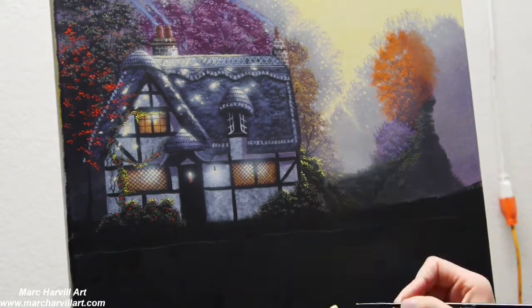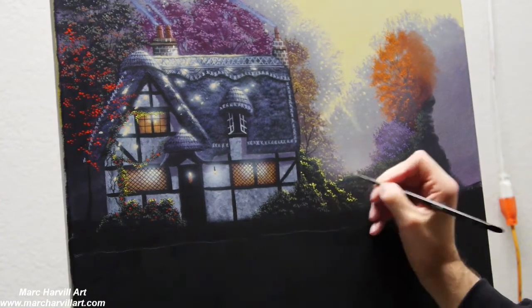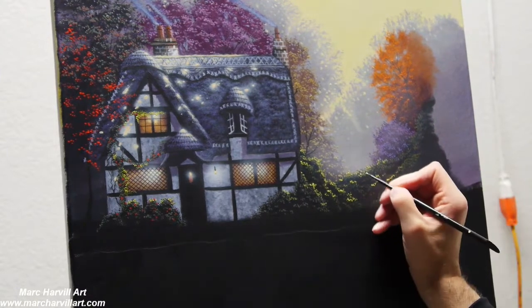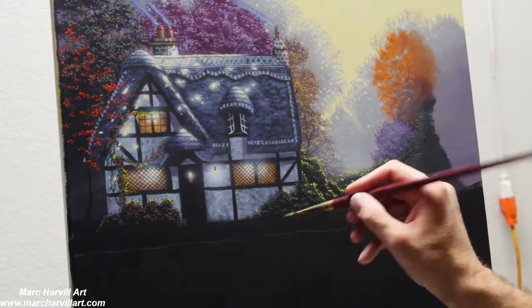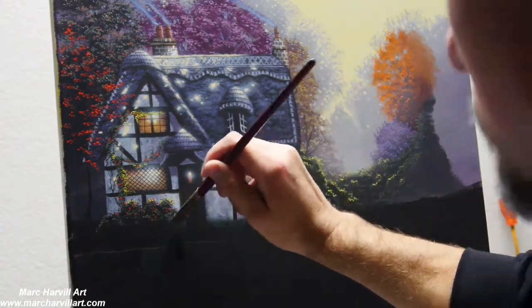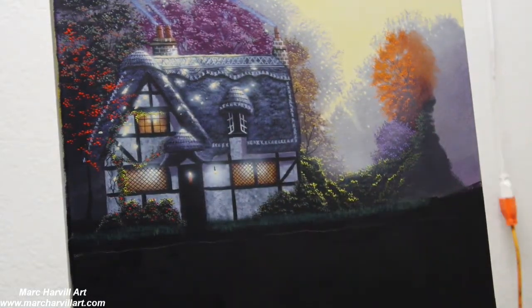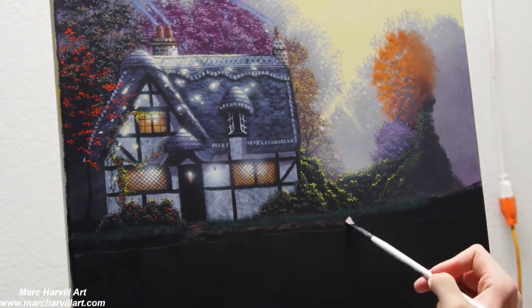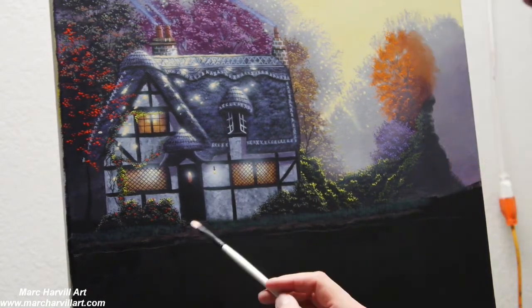Now coming back with that green-gold mixture and creating just a little bit of highlight, jumping around where I think sunlight is going to be filtering through. In this area I can add my grasses — a blue-green that I've mixed for some cool shaded grass here.